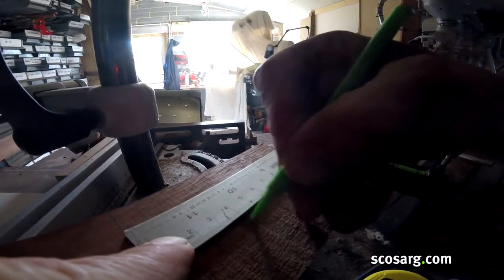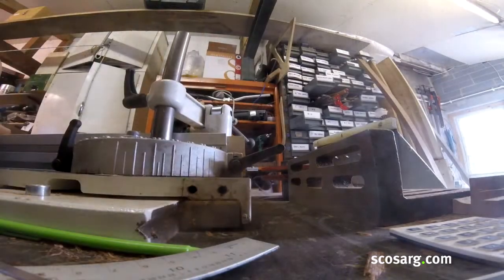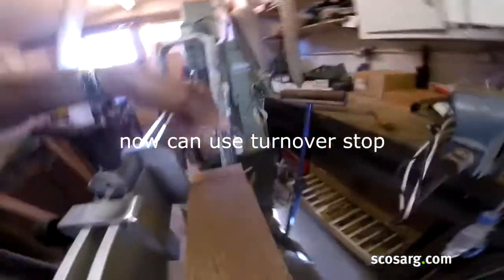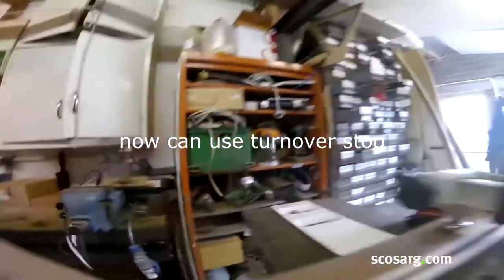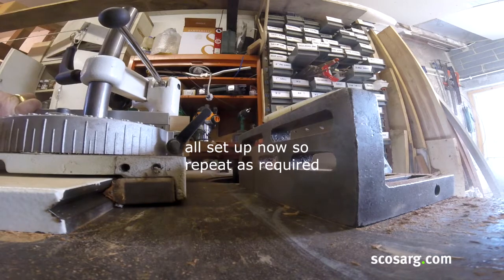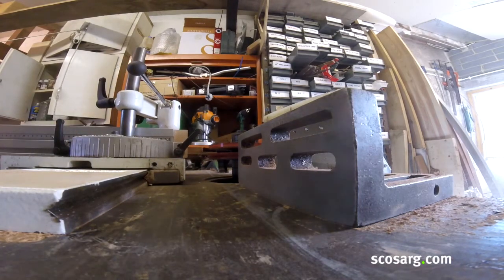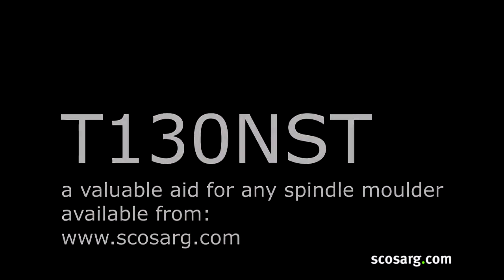This method confirms the length is 40mm. Now we turn round for this one. The length is accurate, I'm going to make sure it works well. I'll just use the turnover stop to ensure we've got the same length. Readings: 98.3, 98.3, then 99.3, 99.4.